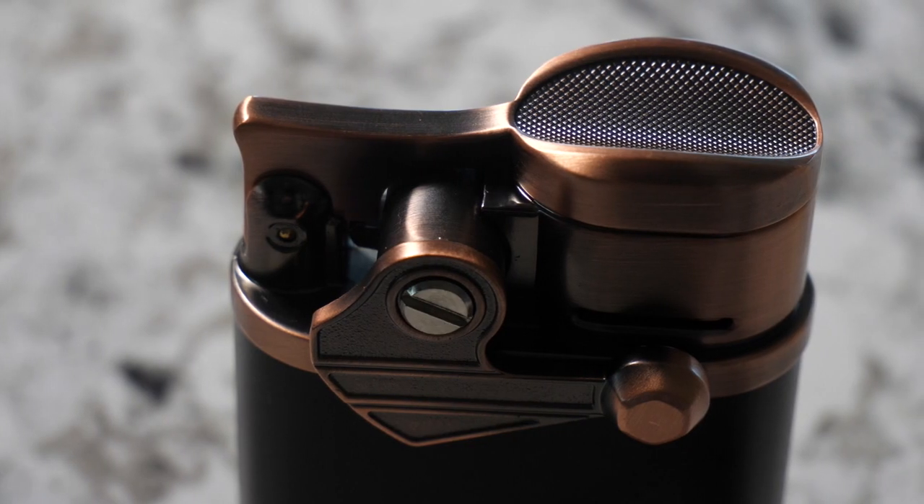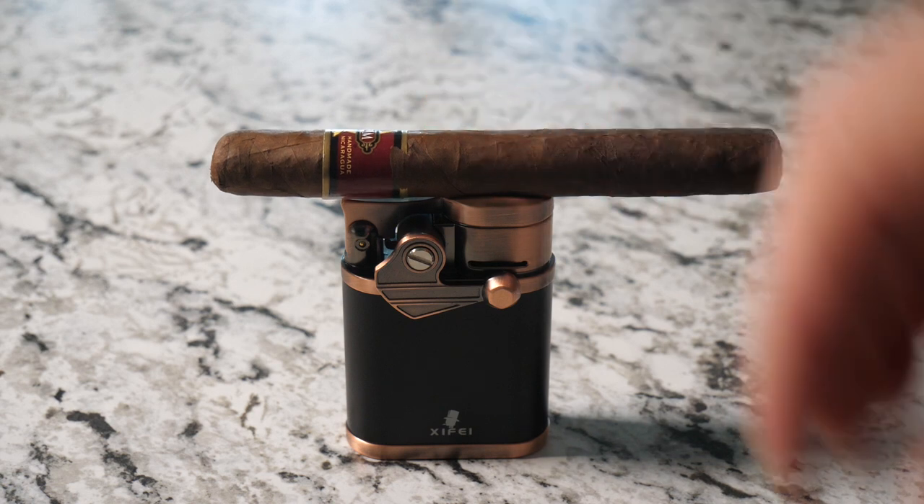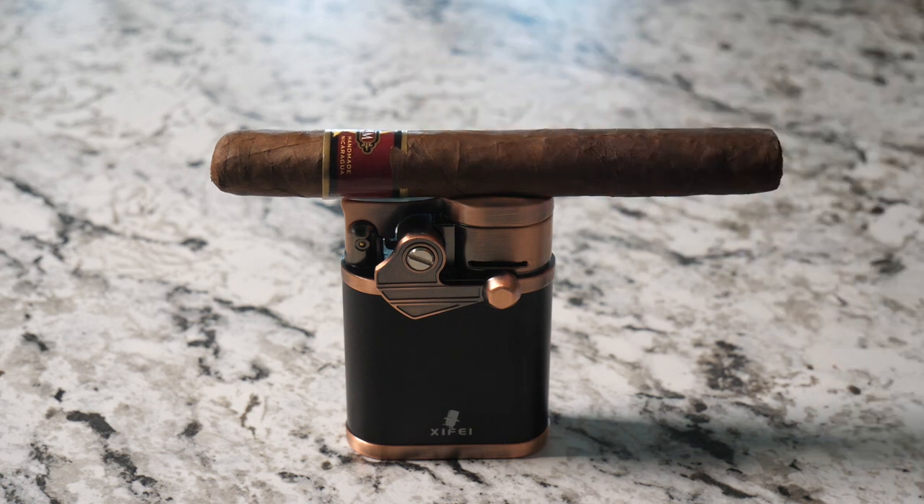On top of the lighter is a stand. So when you're out and about enjoying your cigar and you want to set it down for a second, you can just set it right on top of the lighter.